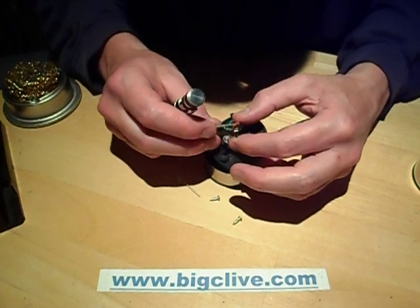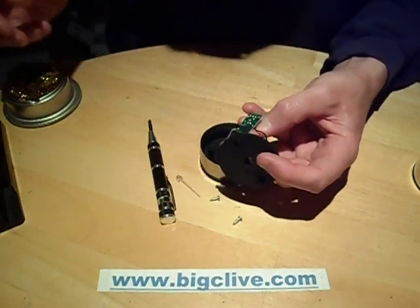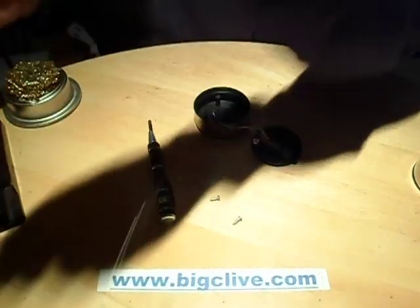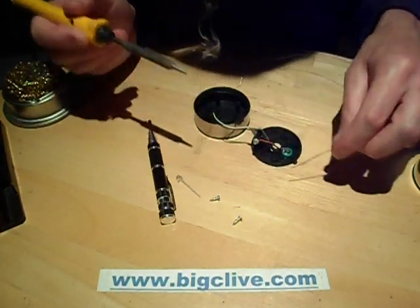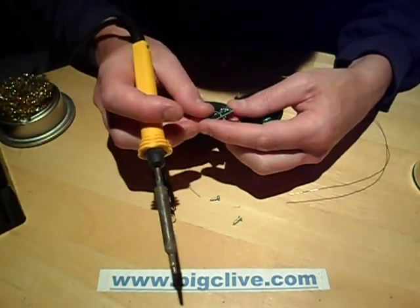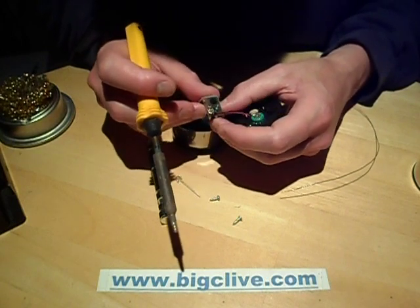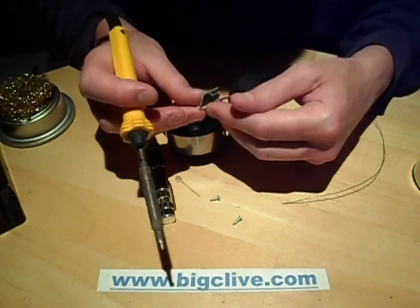So let's change the LED. Let's start by tinning the solder iron and wiping it. And making a quick note before I take this out of which way the LED is mounted - it's mounted with the positive side up towards the inductor.